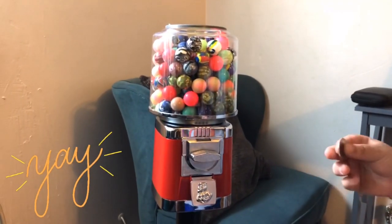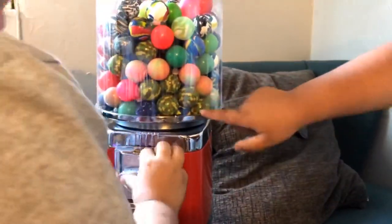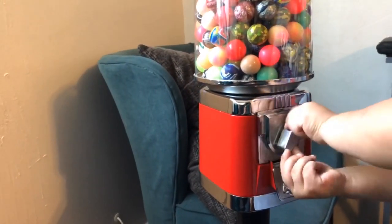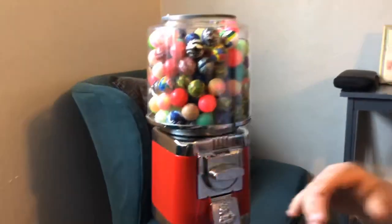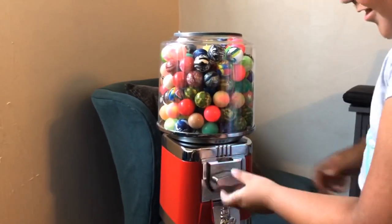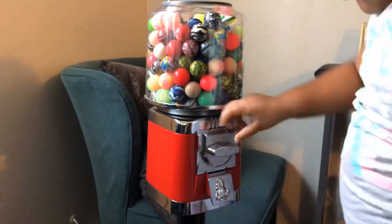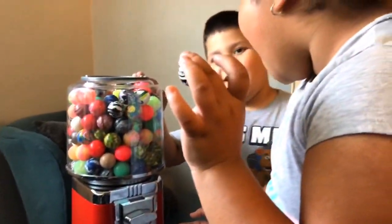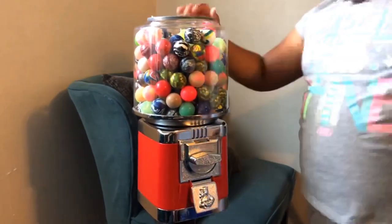Alright guys, it's all ready and filled, so the kids are going to go ahead and give it a try. Twist it — all the way — keep twisting it, all the way. Open the thing — the washer — to dispense. There you go! Happy kids. I really like the color white and I like the color blue. Nice!